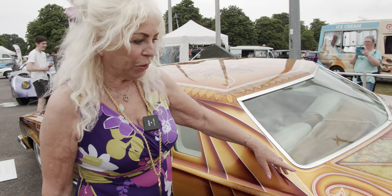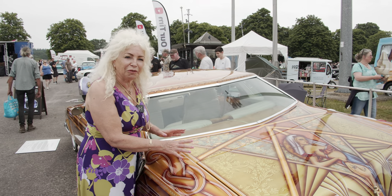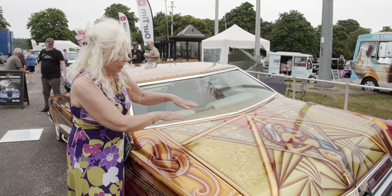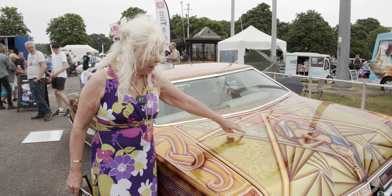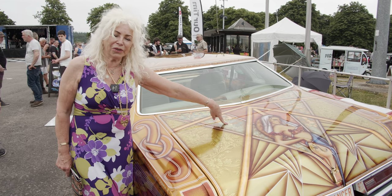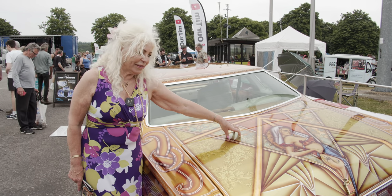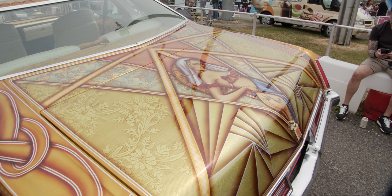It's also got gold leaf on here — all these stripes, and they're engine turned. Because gold leaf is a soft metal, you can just go along and turn it and you get that light circle-looking effect. This green here that looks like lizard skin works the same as gold leaf but it's not quite gold — it's got the same qualities. It's very light and fluffy.